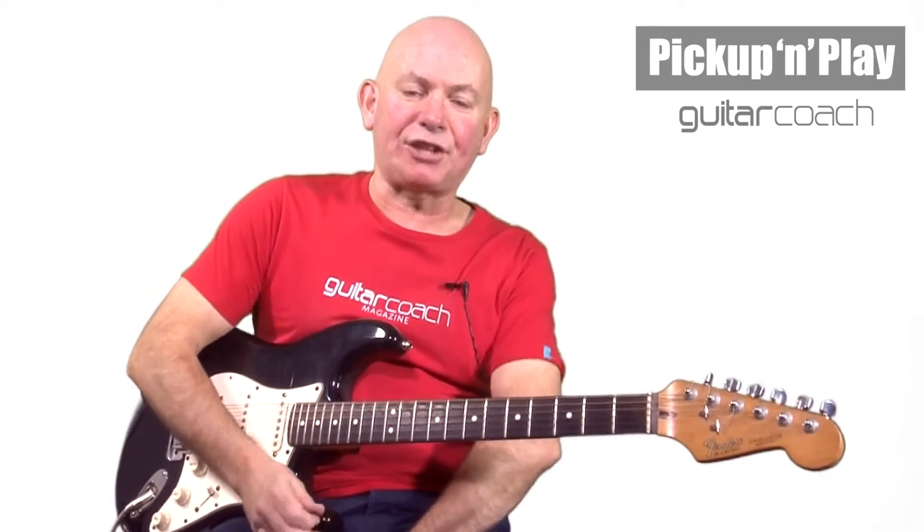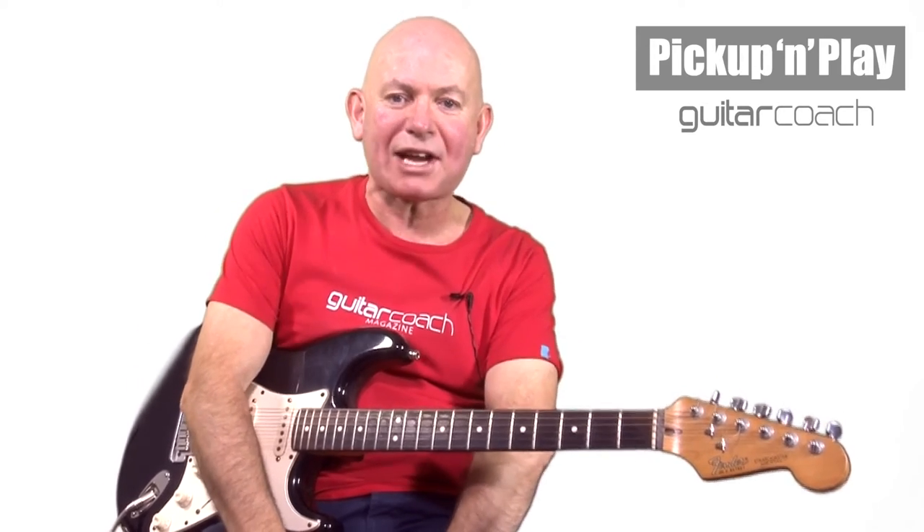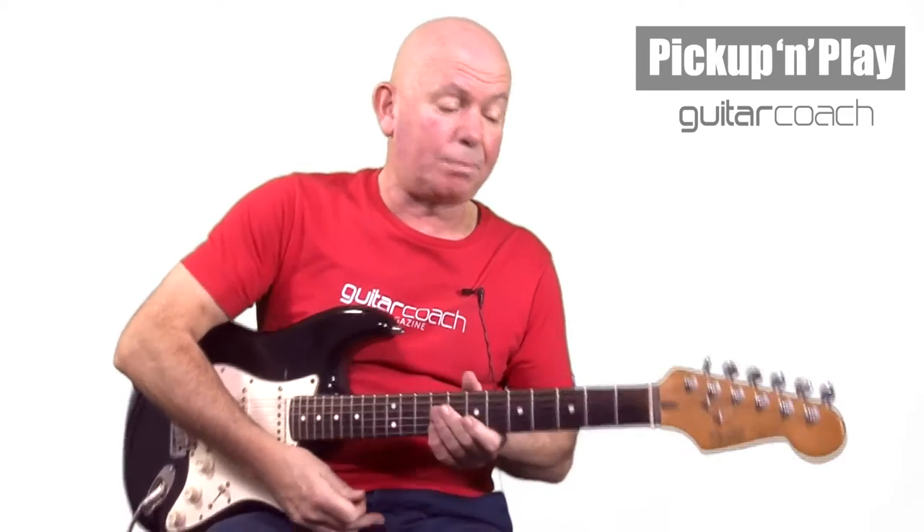I love this riff — absolutely love it. You may not know it, but it's from one of my all-time favorite bands, Wishbone Ash. It's a guitar bit in the middle of a song, all based around the E minor pentatonic scale. It's one of those things I've always wanted to play, and I learned it — and then I learned it in a different position as well, so you're playing the same notes in different positions up the neck.